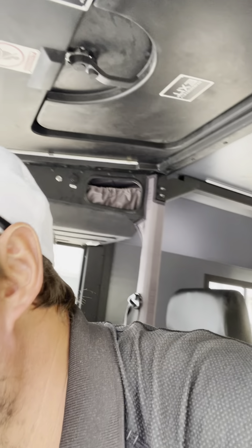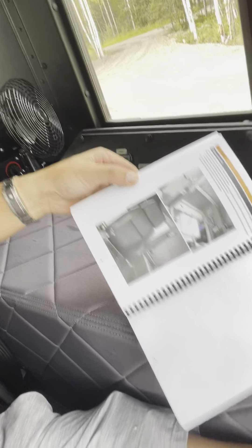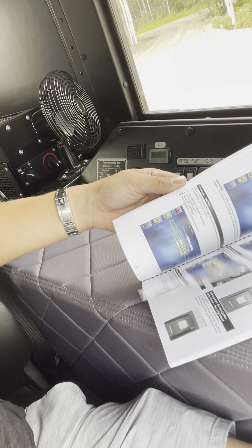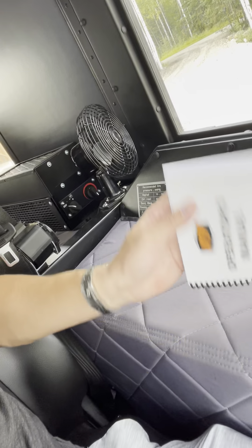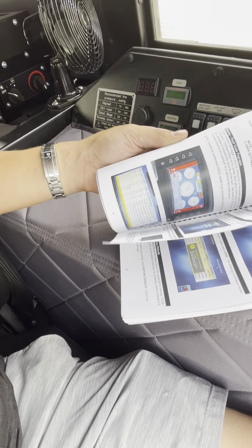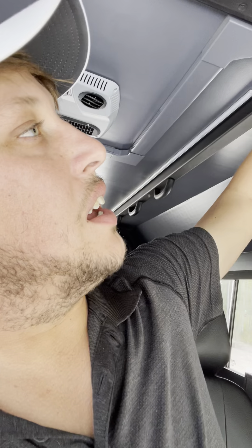I did have them add — look at this — holy cow — an actual manual! An operator's manual. I did not get one of these with the last one I bought, which is hard to believe. So I'm excited to see that I've got at least something so I don't have to blow somebody's phone up every time I need to do something to this thing.